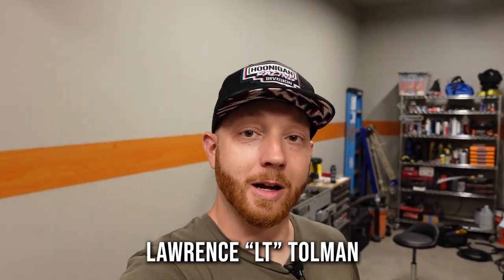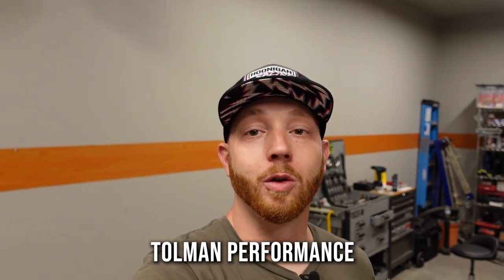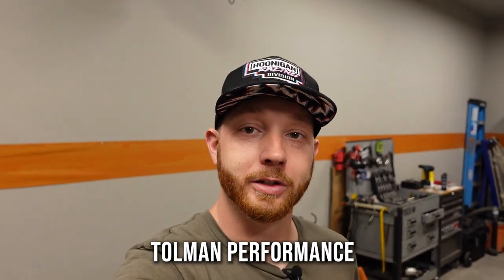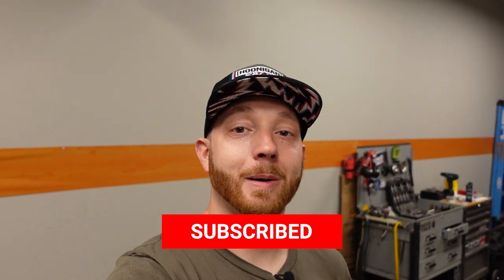My name's LT and on this channel, out of my small garage at home, I build custom, high performance and off-road trucks. So if any of that content appeals to you, or the occasional race, help me out and hit that subscribe button because we're trying to reach 100,000 subs by the end of 2021. That's our major milestone and I need your help to make it happen.